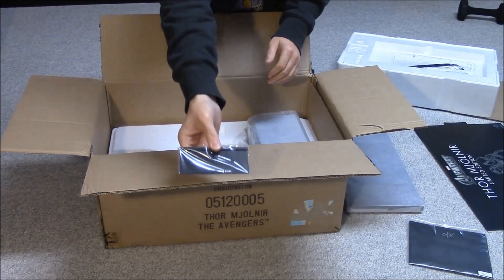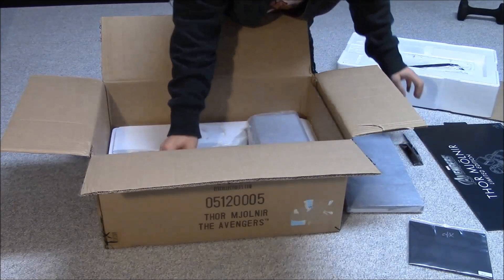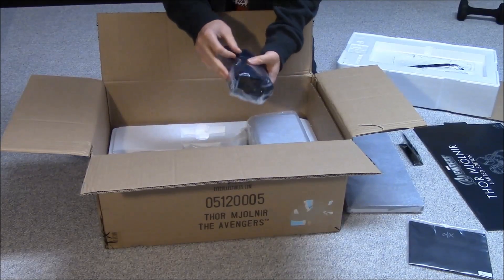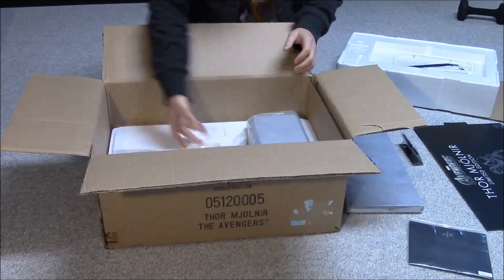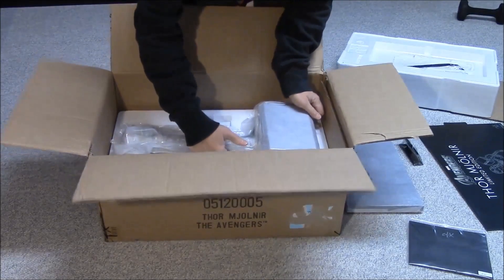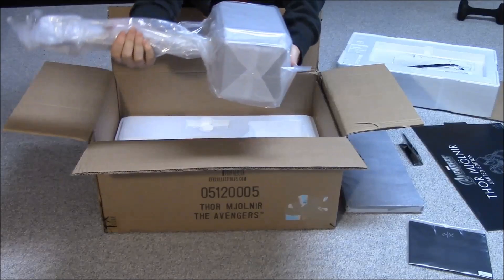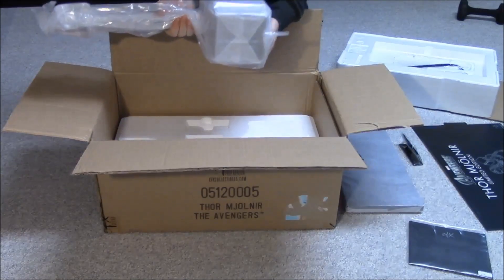We've got a little plaque holder — for EFX you just slide the plaque in, I assume it's in that envelope. There's a bag, I'm guessing to carry the hammer. Maybe if I ever wanted to take the hammer somewhere I could put it in this bag. And of course the main piece — a large silica gel bag. This is a good-sized hammer. It's solid — this thing is actually heavy. It's a heavy hammer.